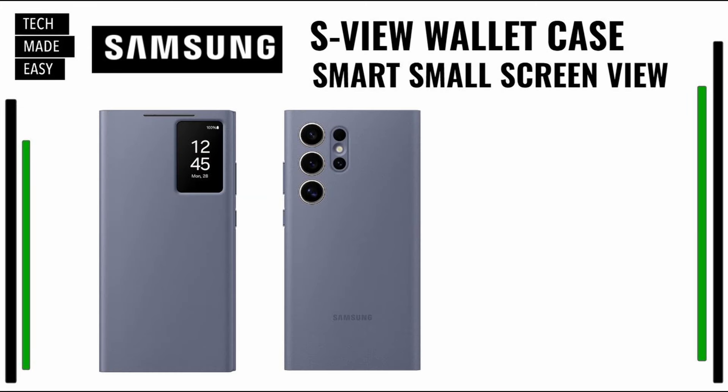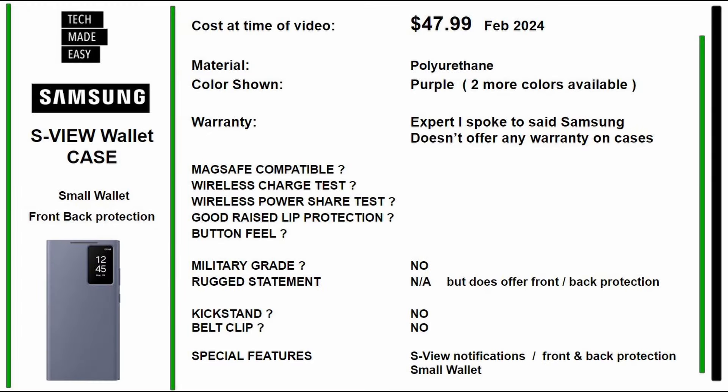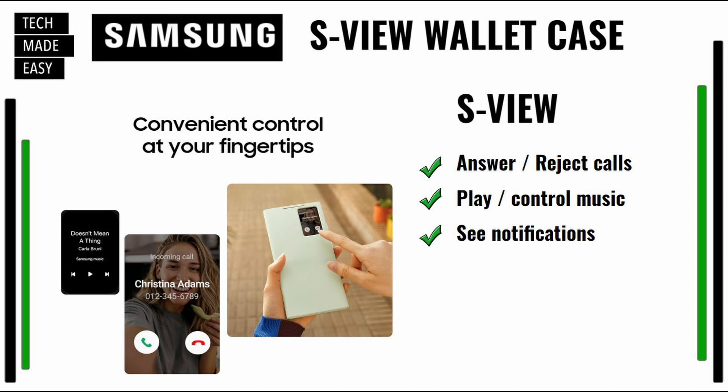The next case is a Samsung original — it's called the S-View case. It actually has a slot for a wallet — not a big wallet. As of February 2024, this is $47.99. The material is polyurethane. The color shown today is purple, and it does come in two more colors. I chatted with an expert and they told me that Samsung doesn't offer warranties on cases, so be aware you might only have your Amazon return window. This is not military grade. You do get protection on the front and the back, which helps. Special features: S-View notifications, front and back protection, and a small wallet.